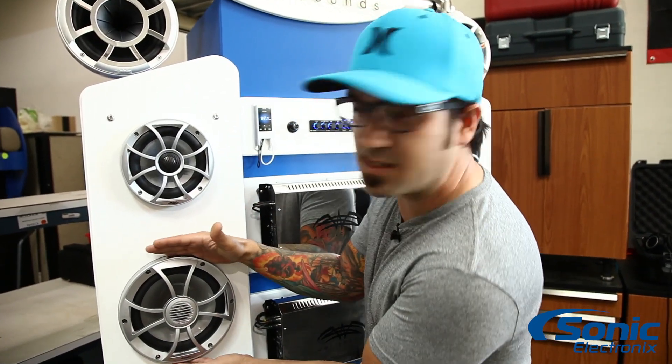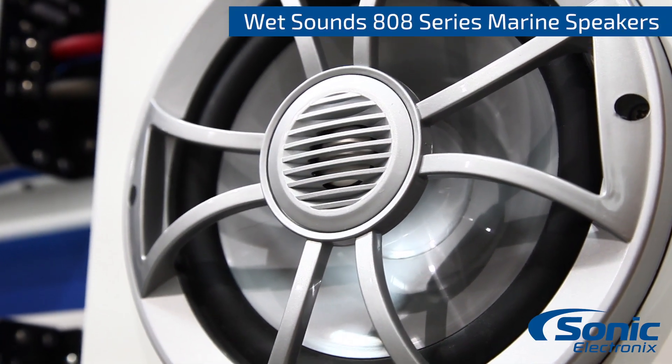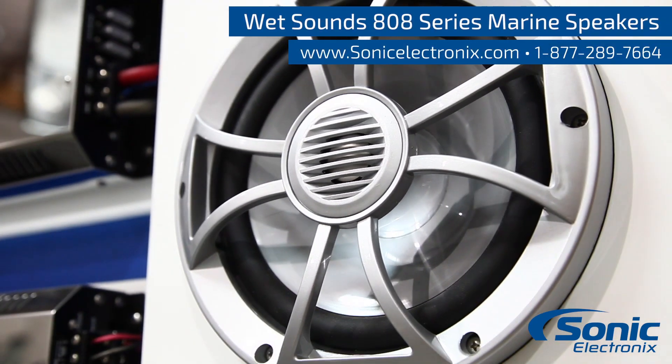Definitely buy some because they sound great, and if you've got the room to fit this 8-inch giant mid-bass marine coaxial or component, you've got to have them. I'm Alan with Sonic Electronics — see you later.